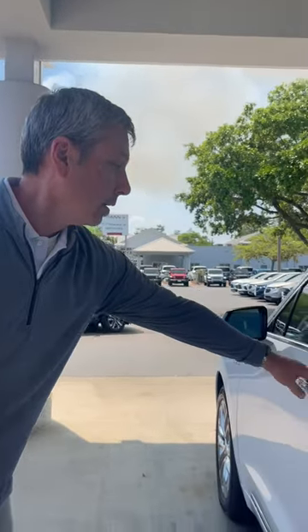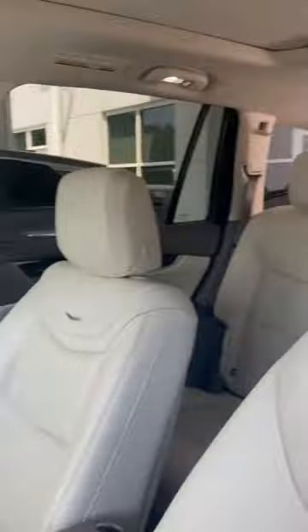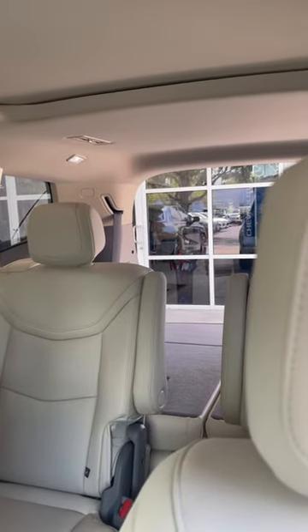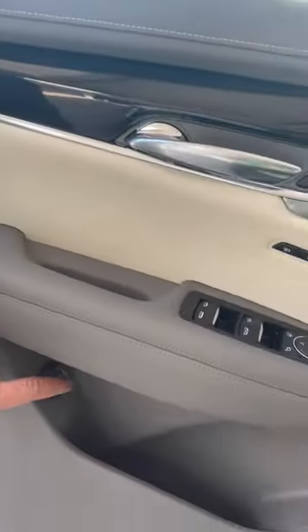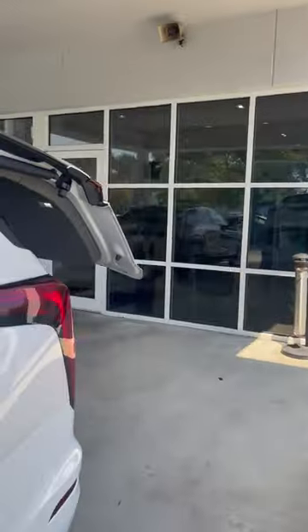The first one would be that there is an inside button on the driver's door panel. You simply hit that and it will open up the power lift gate. You can also adjust the height with that knob, and to lower it, you just hit it a second time and it will go back down.